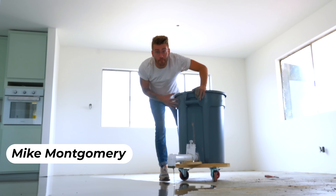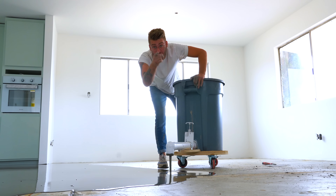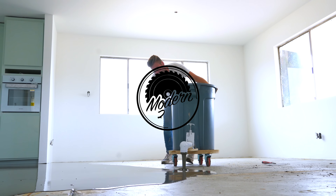Hey everybody, my name is Mike Montgomery, and today we're doing self-leveling concrete floors with a twist on Modern Builds.